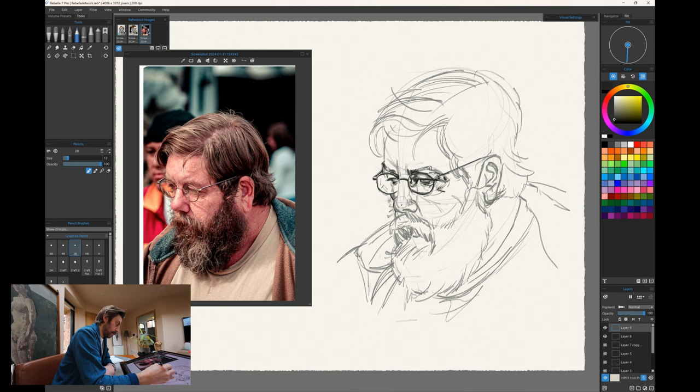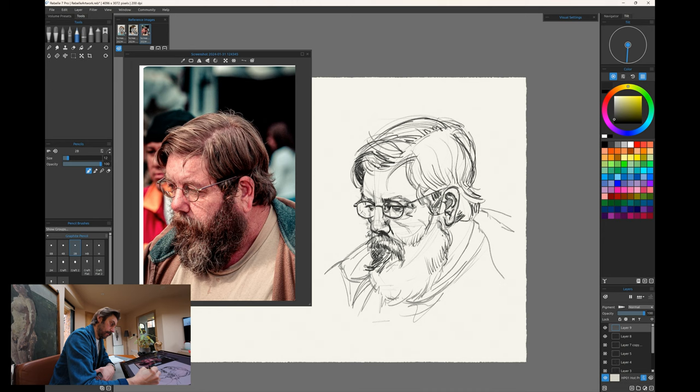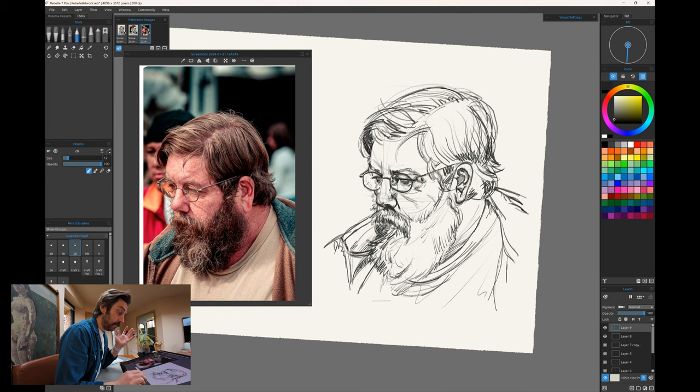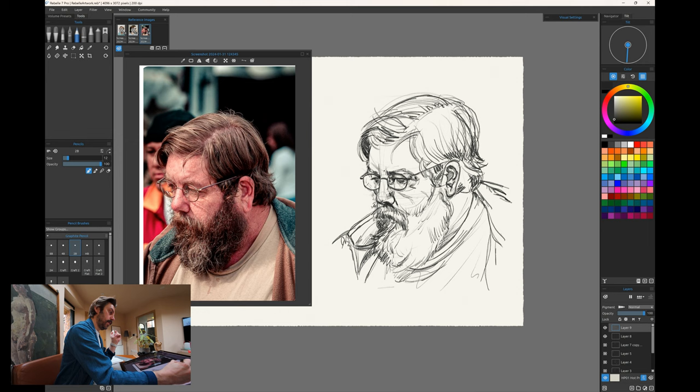I did the first pass and then took the pencil a bit darker to refine some details. If you wanted a more finished sketch, this is what you would do — I would probably paint from where I was and make it up as I go with brush strokes. Something we can build on and paint on. It's not perfect and doesn't look exactly like him, but it's my version of him. It's our interpretation of what we see in the world around us, and that's what's important.